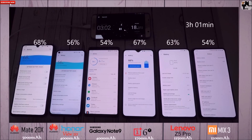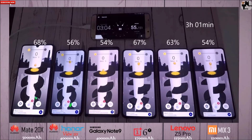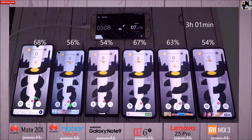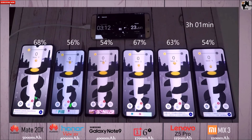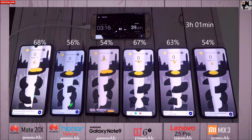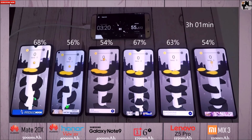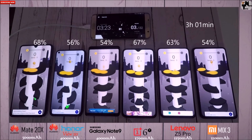After 3 hours, they're all below 70%, and the Honor View 20, Note 9 and Mix 3 are almost hitting the 50% mark, which is disappointing for the View 20 given its 7 nanometer chip. But remember, the LCD panel does affect that. It does have a 4,000 mAh battery, so it should be slightly better than the Mix 3, considering it has 800 more milliamps.